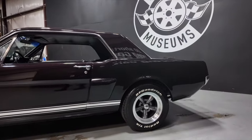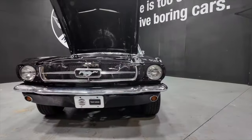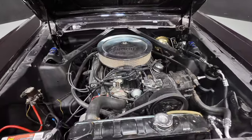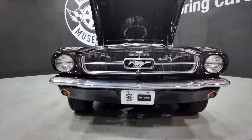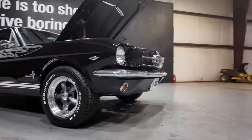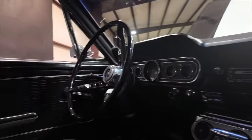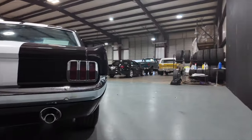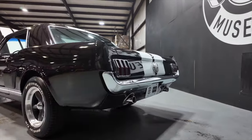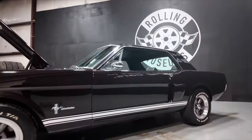Y'all make sure y'all go over and visit rollingmuseums.com — we got over a hundred detailed photos, we have financing available. All the contact information is going to be in the description below. She's running nice and strong. Thank y'all for watching, y'all have a good one.